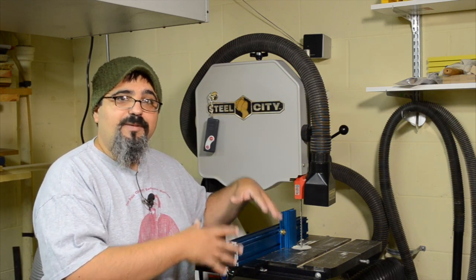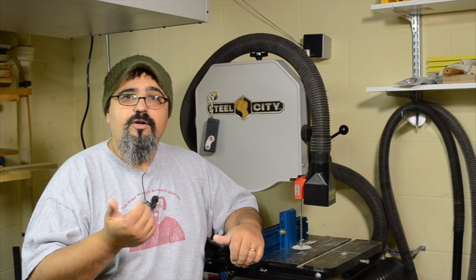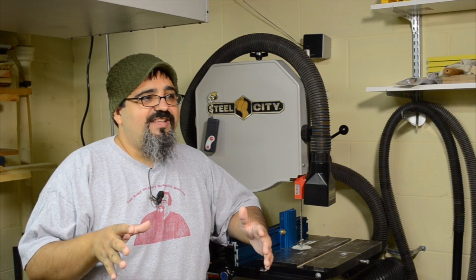Before I get into too much about re-sawing on the bandsaw — which will be the majority of the show — let's head over to the table saw, because maybe some of you aren't aware that you can re-saw on a table saw. It's just not the most ideal situation for a whole bunch of different reasons.